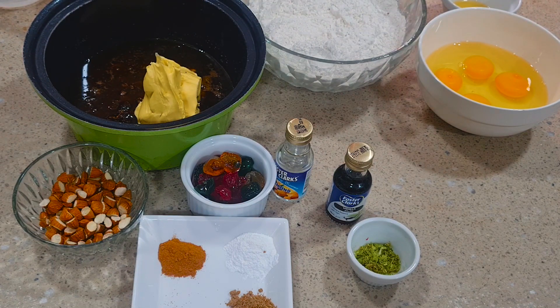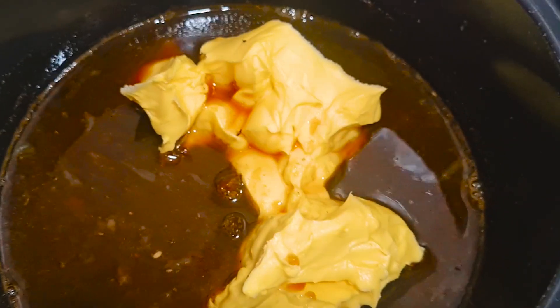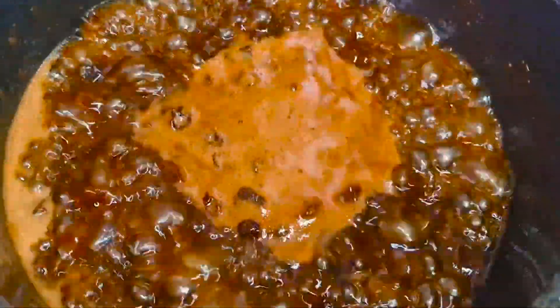Since we are not going to be using alcohol, we are going to be boiling this to preserve the cake for some time. As you can see, it is boiling now. After boiling, you allow it to cool.